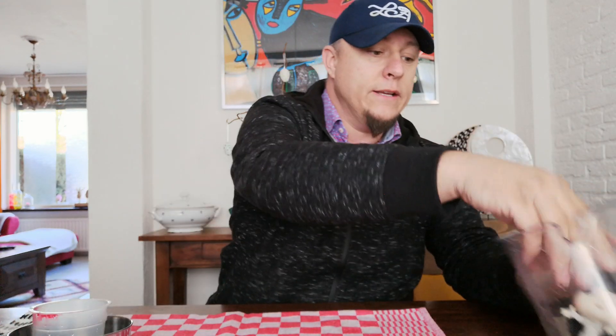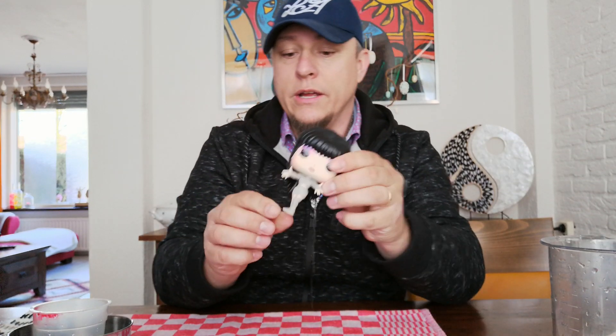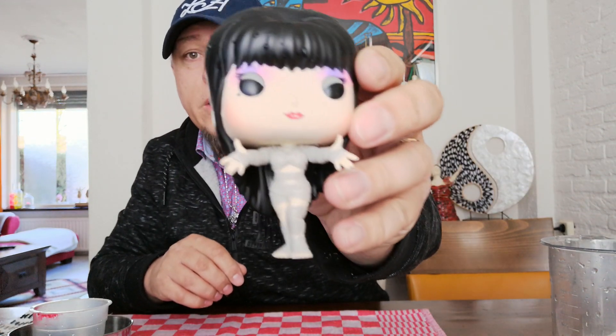Hi there, this is Richard Boom and today I'm gonna decapitate a Funko. I've got this Funko here which is really cute — I love her body — but the head, that square one, it's just not my thing. So I decided to do something about it.